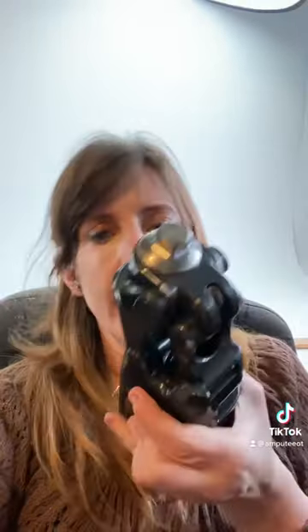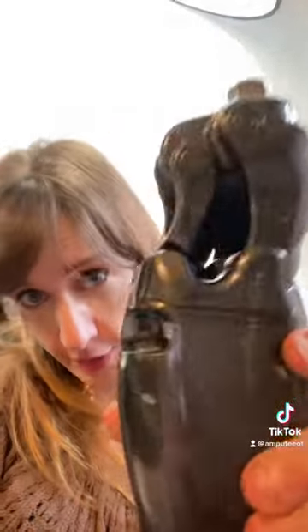Hello internet, this is Christina the amputee OT and I have a favor to ask. I recently bought this Alex prosthetic knee from somebody on Facebook Marketplace and it does not come with a charger. I don't know if it works or not, and the charger is like $350 to buy, so I'm hoping somebody out there has a charger for an Alex that I can borrow. I just want to charge it and see if it works, and if it works then I'll buy the charger.